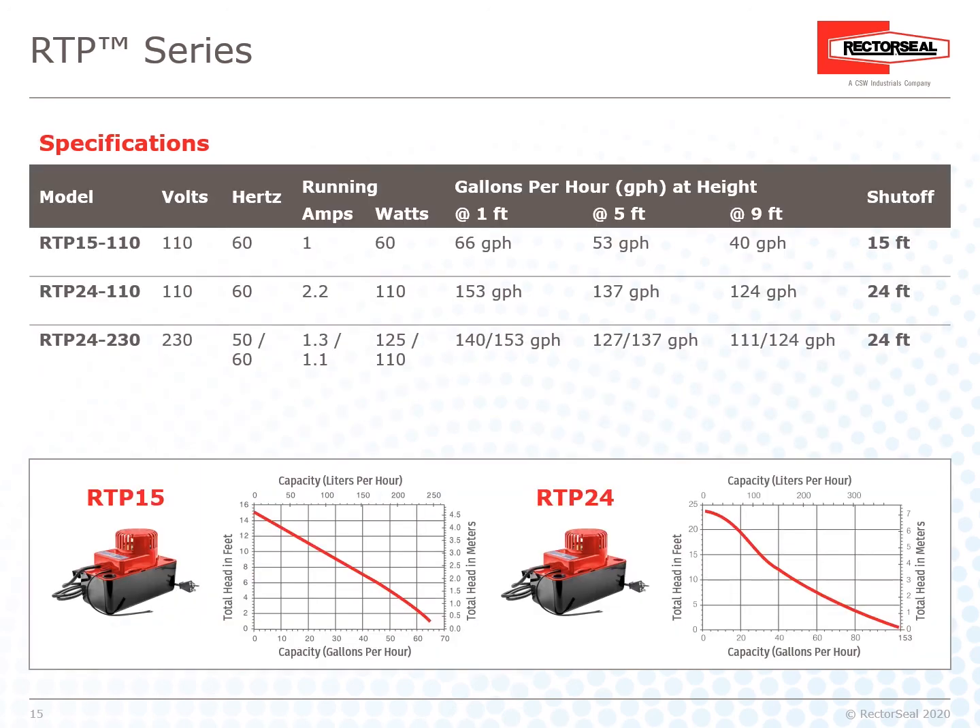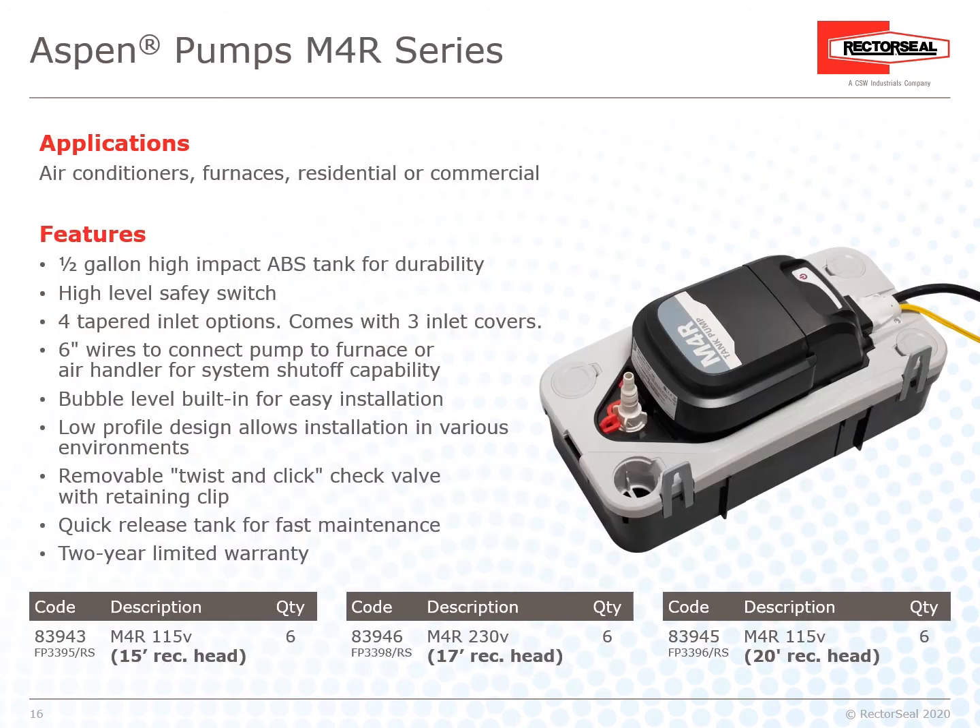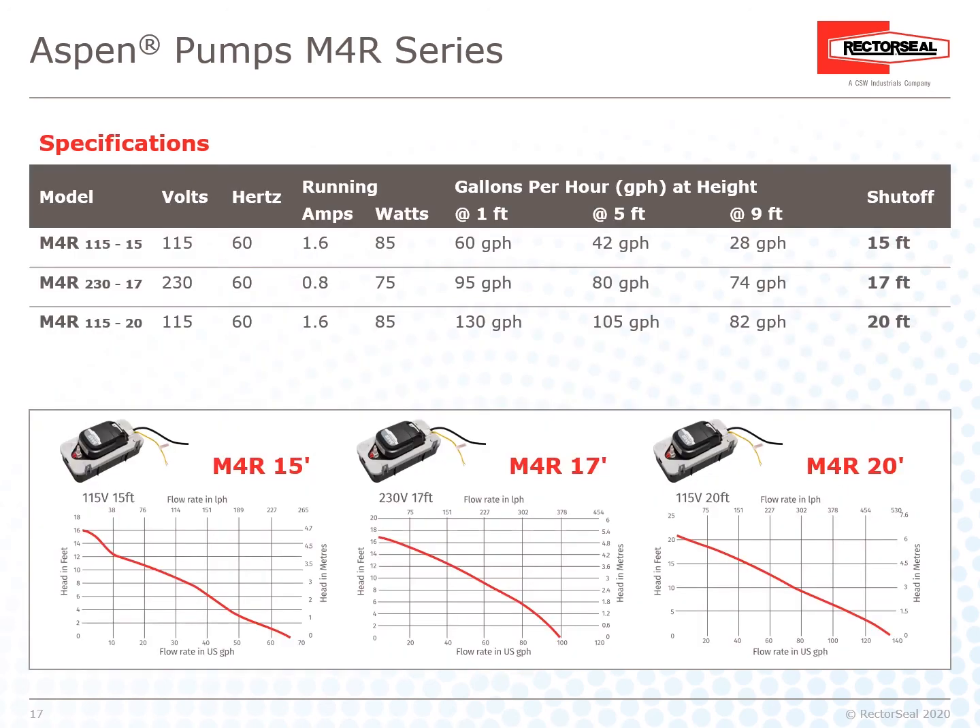The RTP Series also has detailed specification charts to show pump performance. The Aspen M4R pump series is also a great fit for air conditioners, furnaces — residential or commercial — with multiple features and a two-year limited warranty. The M4R Series also has detailed specification charts to show pump performance.